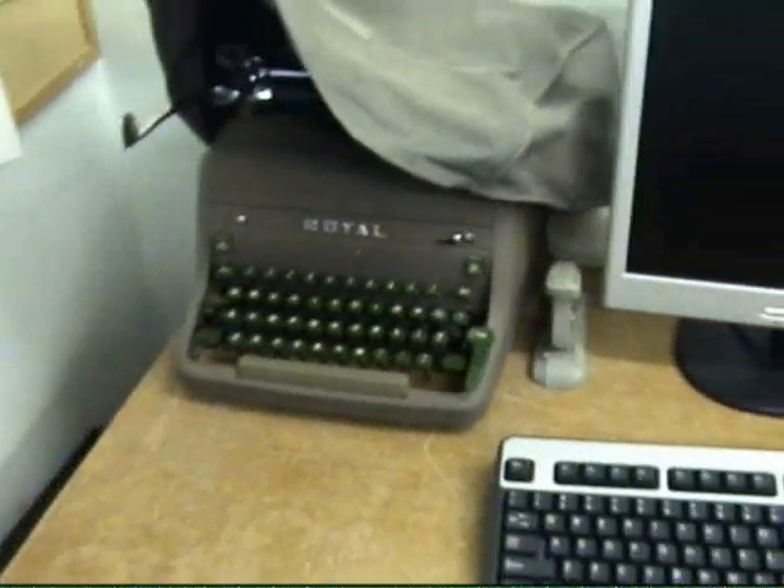It's a little typewriter. Oh, dude. This place is like an antique show or something.